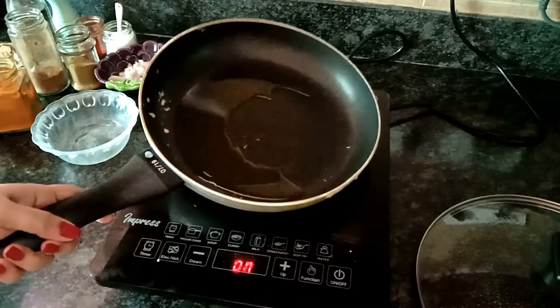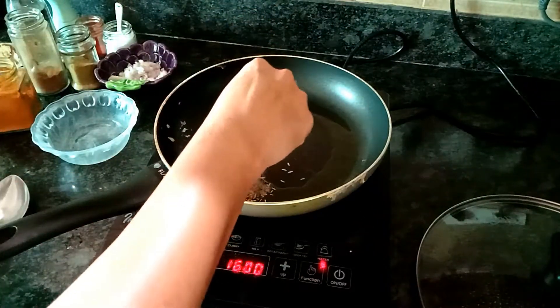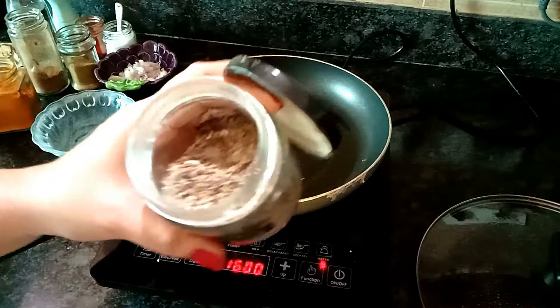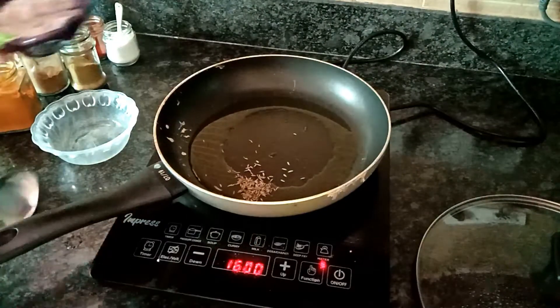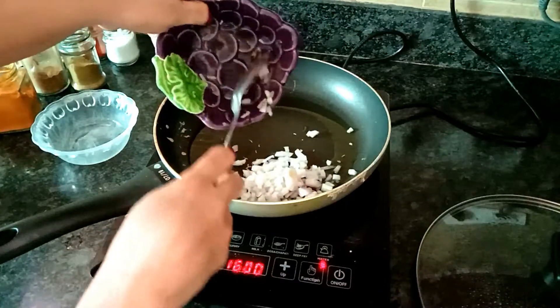I have put one teaspoon of oil in my pan and I will let it heat. One teaspoon of cumin seeds into this. So cumin seeds I have added. One finely chopped onion into this and let the onion fry very well.